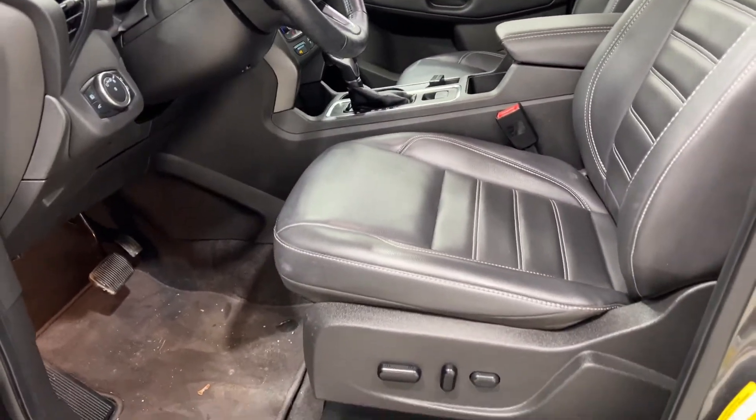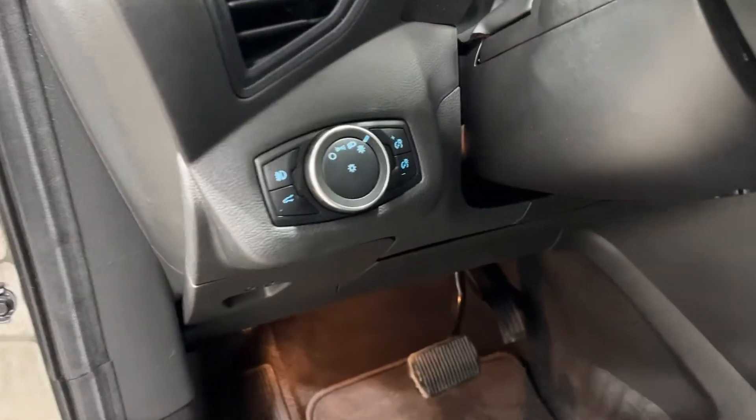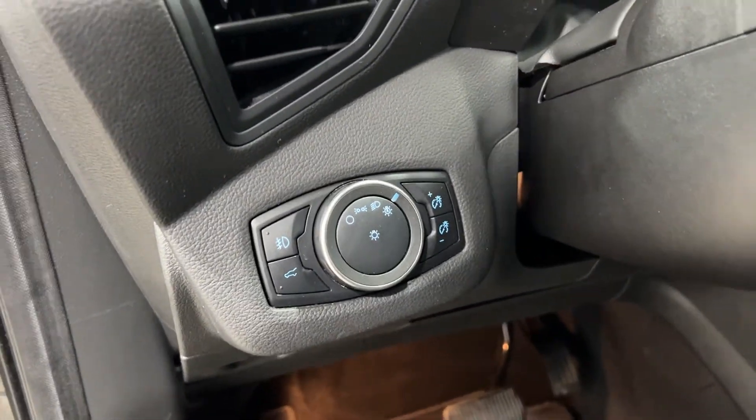Moving into the interior, you do have the power leather seats, both heated for passenger and driver. To the left of the steering wheel you have your lighting controls and your power trunk release.